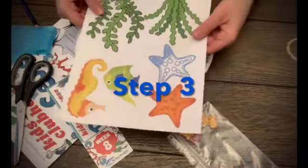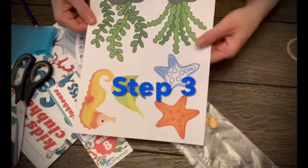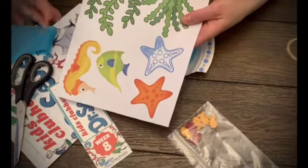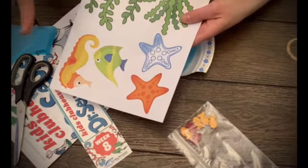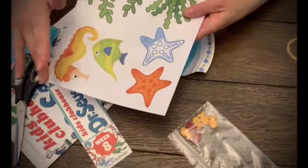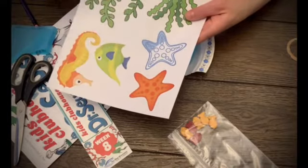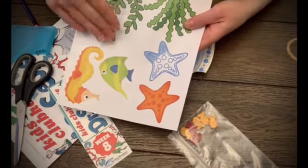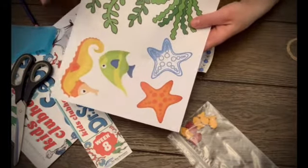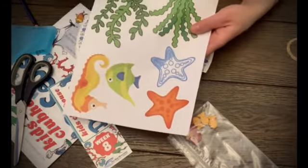So step three. We're going to take our under the sea cutouts and cut whichever ones we want to use. Once we've got all of our images cut out that we're going to be using for the fishbowl, we'll meet right back here because then we're ready to glue our under the sea creatures down into our fishbowl.